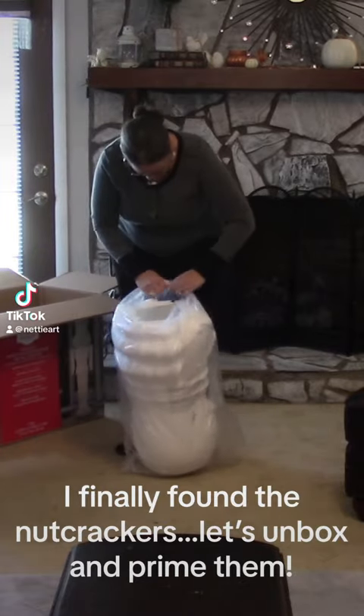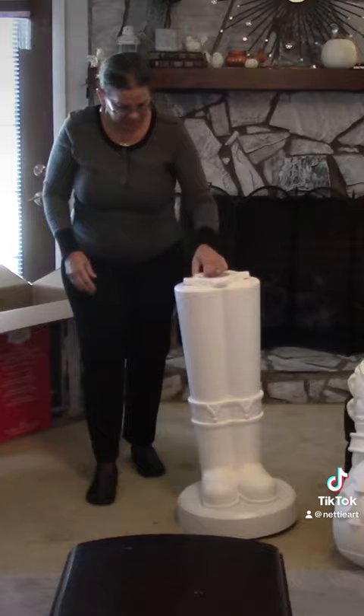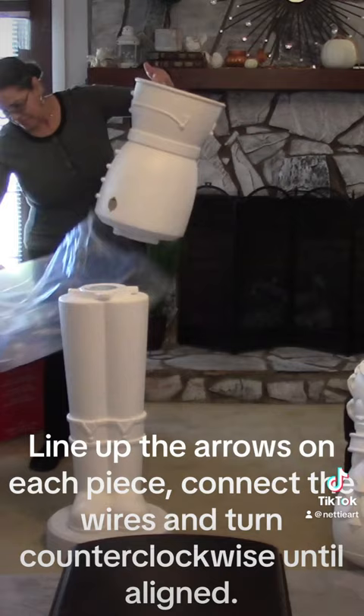I've finally found the nutcrackers. Let's unbox and prime them. Remove each piece from the plastic. Line up the arrows on each piece, connect the wires and turn counterclockwise until aligned.